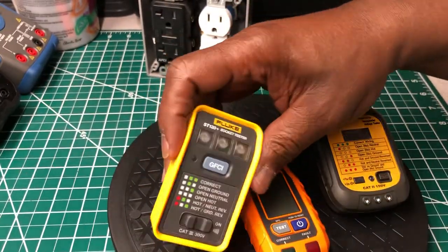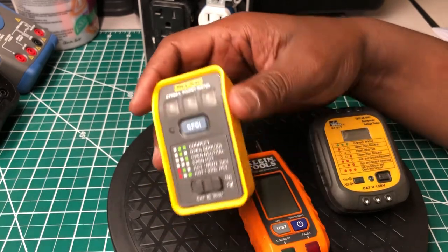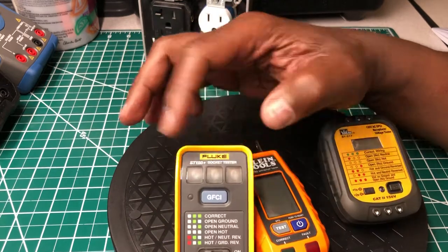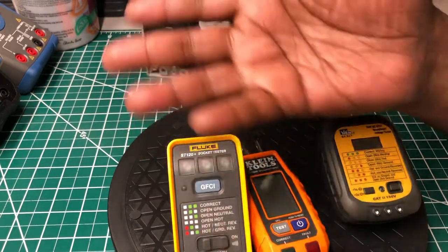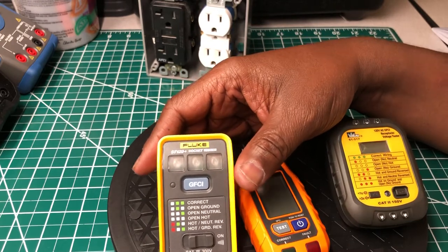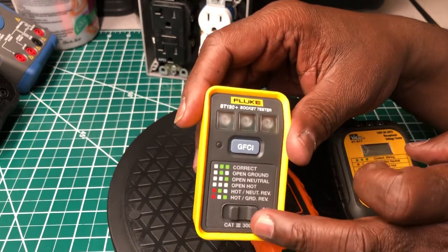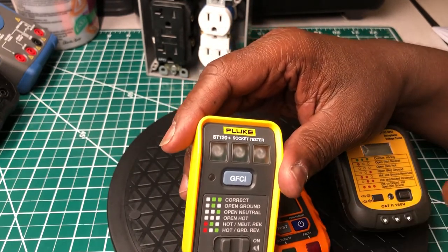I'll save my numerical rating for the end. It doesn't take batteries, but the circuit has to be alive for it to work. It doesn't have a digital display, a backlight, or a font size to speak of since there's no screen. The indicator lights are a nice size and visible when lit. The features are basic — what you'd find on any little voltage tester at a hardware store. Voltage rating is CAT 3, 300 volts. The price at Home Depot is $15.